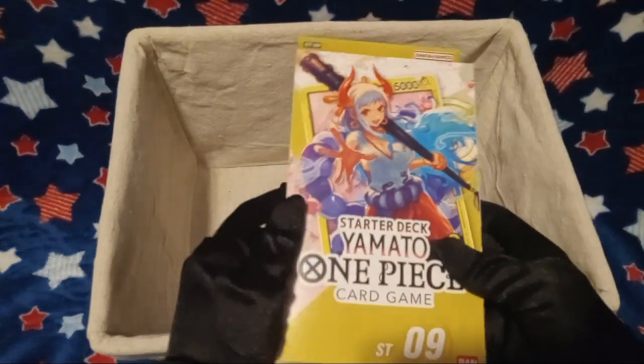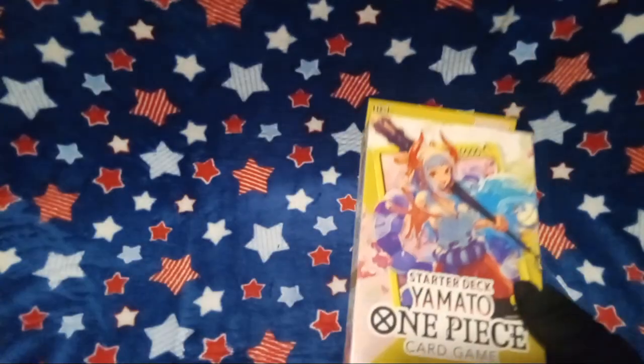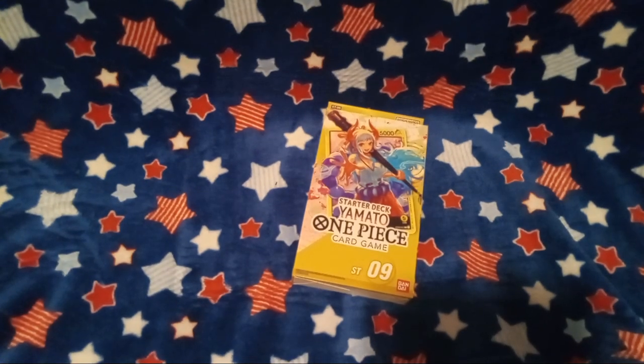Oh my gosh, we got a starter deck for the One Piece card game. Now, I'm gonna be honest, I know nothing about One Piece, except for the fact that it is real.